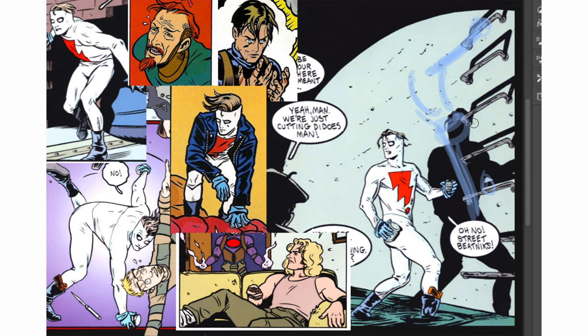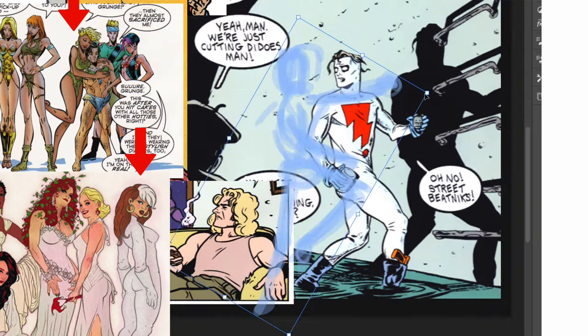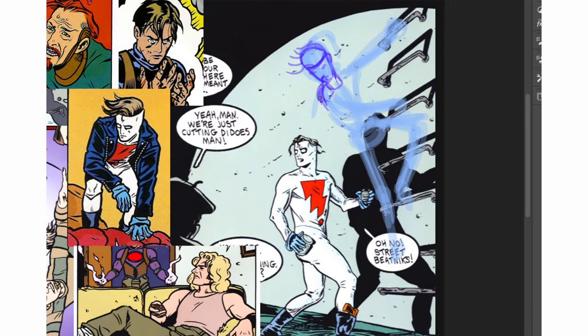I like adding a character to an existing drawing, like I did in the J. Scott Campbell and Adam Hughes videos, because it's easy to see if you got the style down. So let's do that with Madman as well. This is perfect because there's that space up there, so let's put Gambit on the ladder.